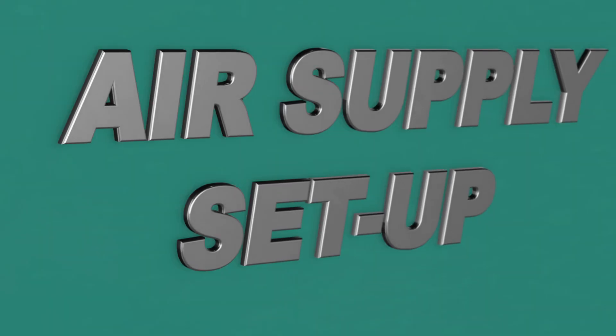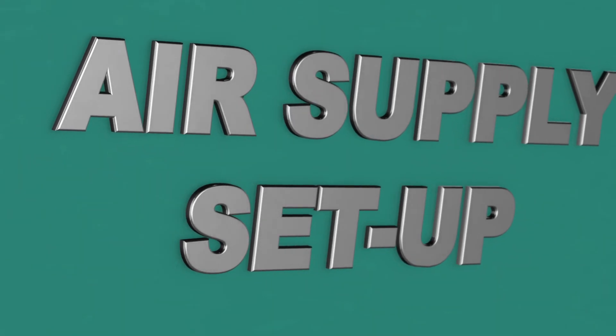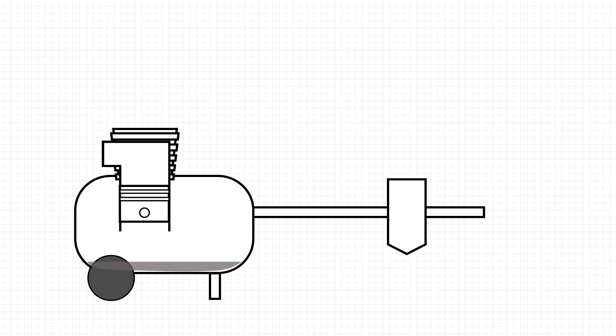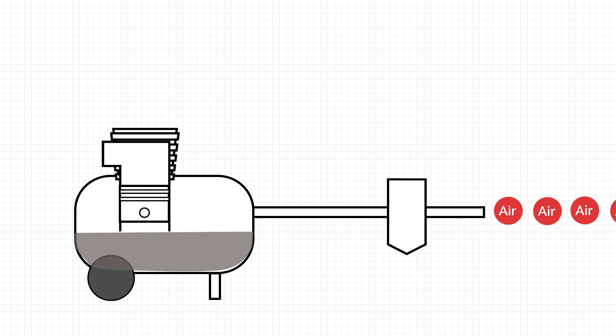First off we're going to fit our garage with an air supply system. This system will deliver high volumes of clean air. Compressing air introduces moisture and contaminants from the environment into the air that could transfer into the final paintwork. So this system removes moisture and dirt and provides plenty of air to power the tools we'll use to sand and paint the panels. Your air supply system should start with a good air compressor.